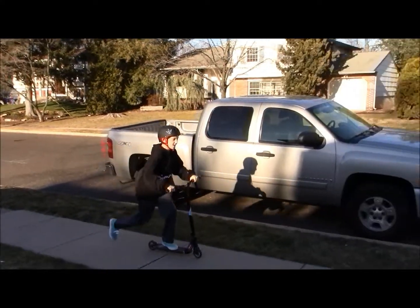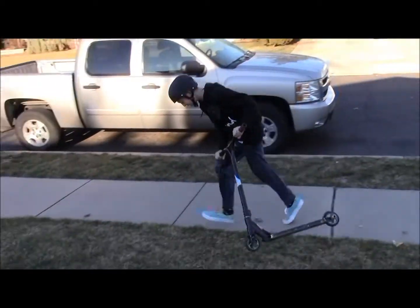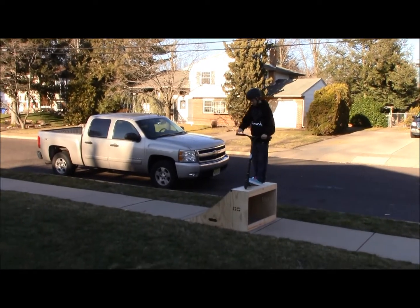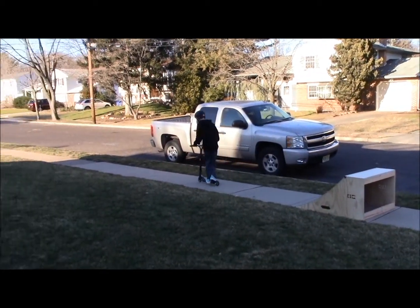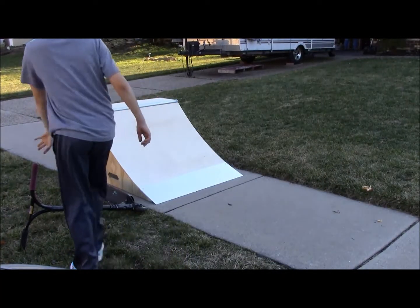Huge thanks to my dad for building it. What up, YouTube? I broke my scooter down. Oh jeez. Wow, he's a Hennessy. Okay, so — clips on the quarter pipe right now.